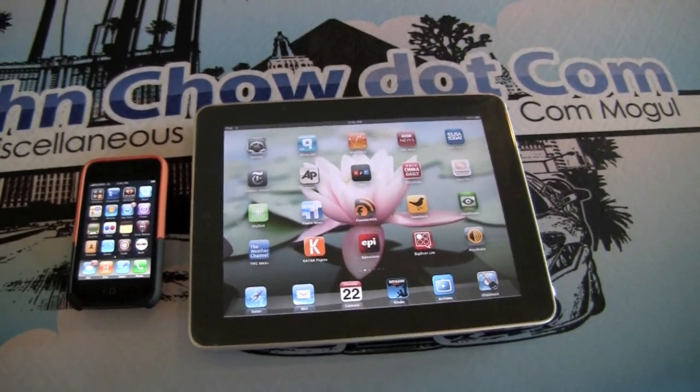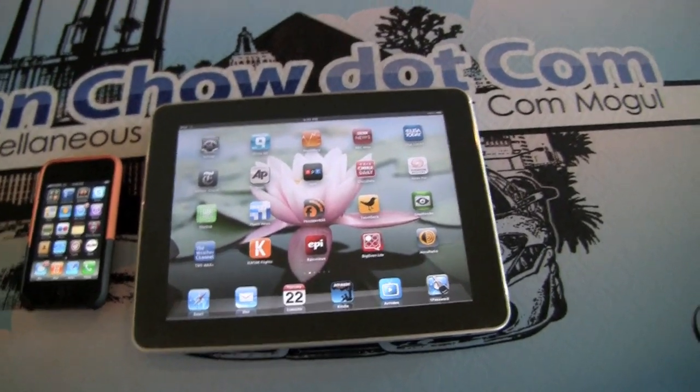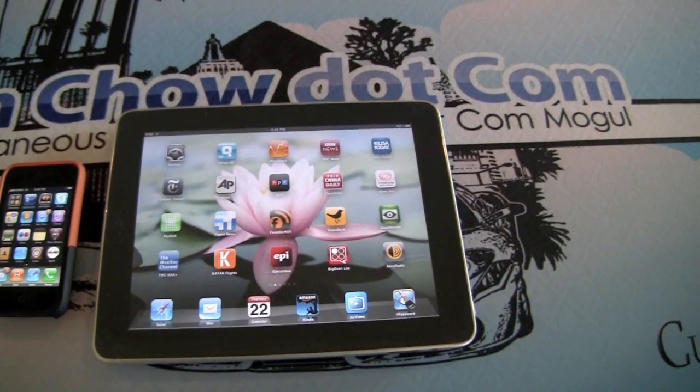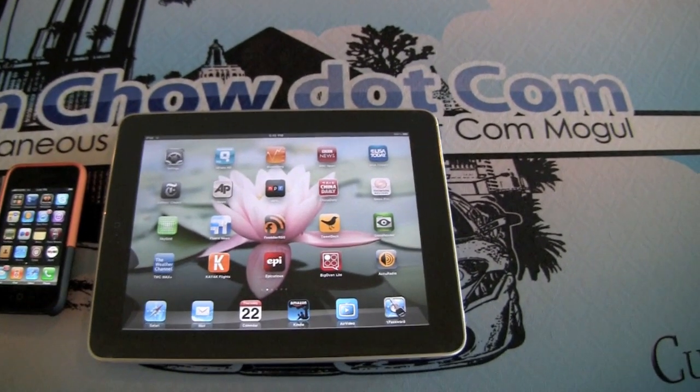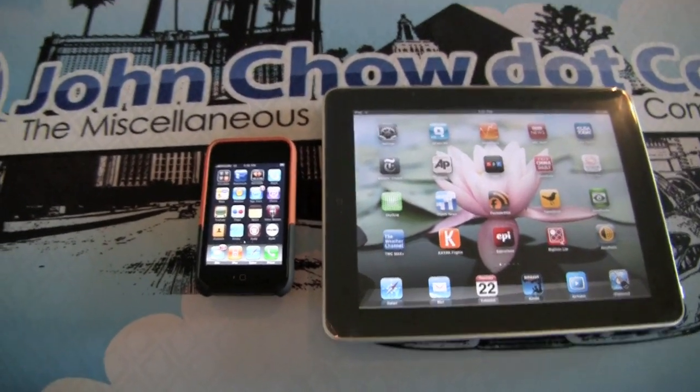This is a neat way to turn your iPad into an iPad 3G. You'll save about $130 over the cost of an iPad 3G and you'll also save money because you don't need another data plan for 3G. Instead of using a separate data plan, you can just use the data plan that came with your iPhone.